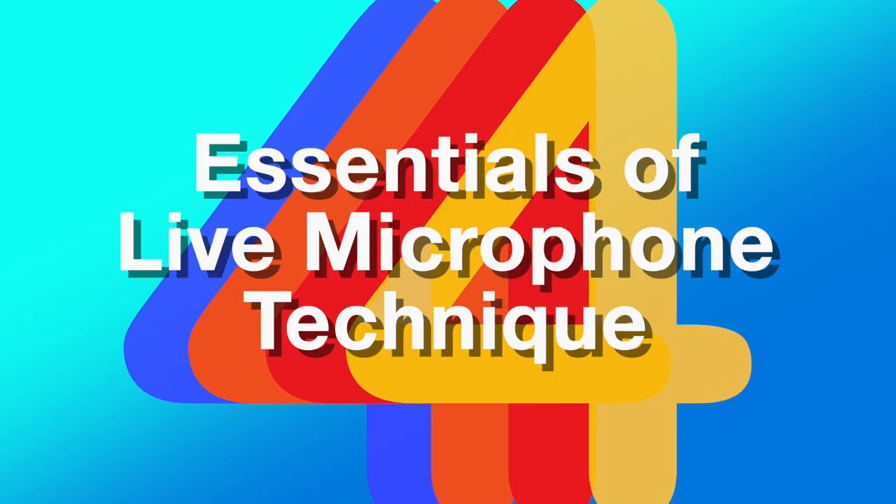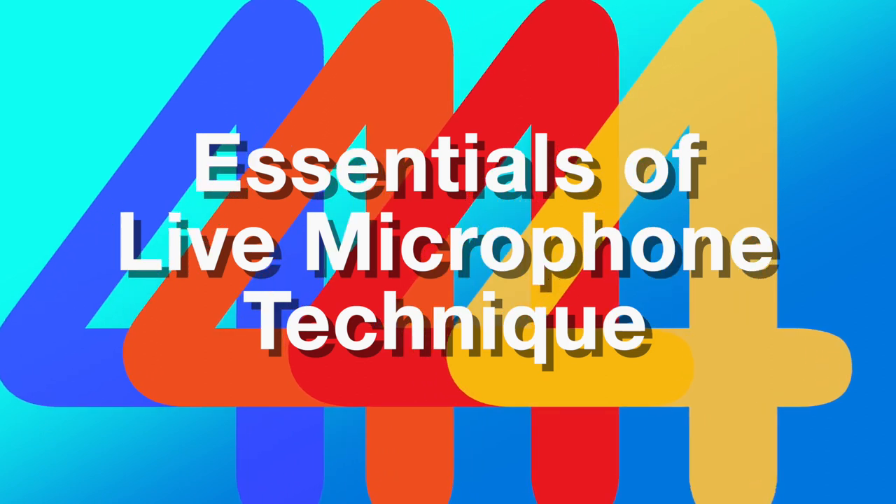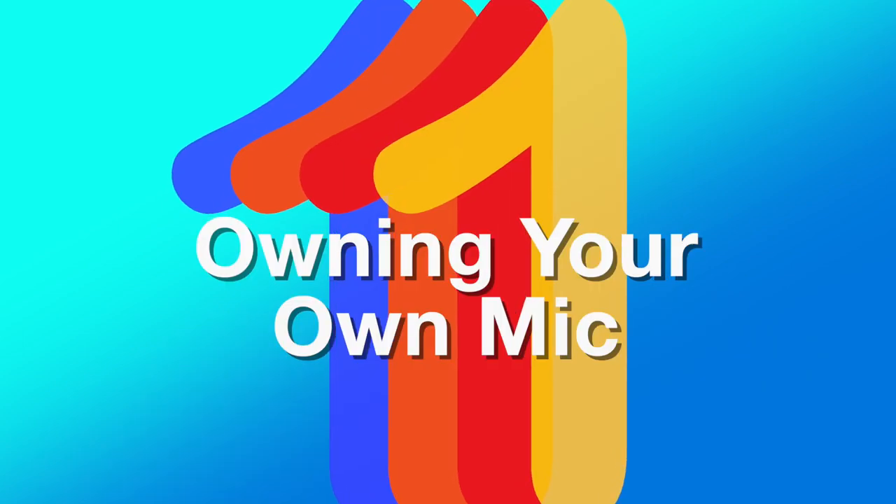Hey, this is Charlie from 4A Music, and today I'll be talking about live microphone technique. This video is decidedly geared towards vocalists, but all of these tips are generally applicable to anyone using a microphone for live sound amplification.